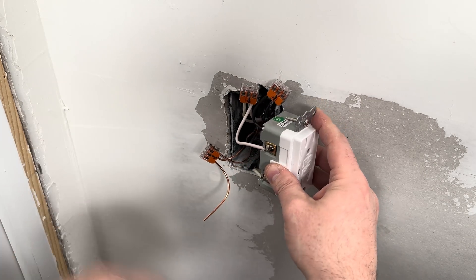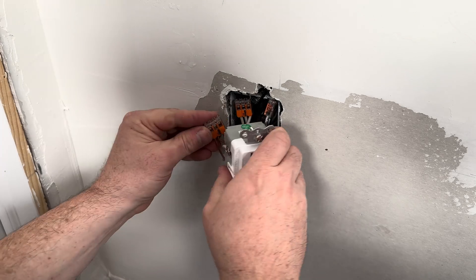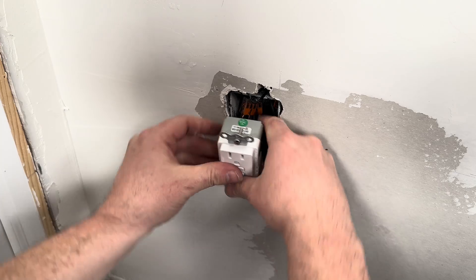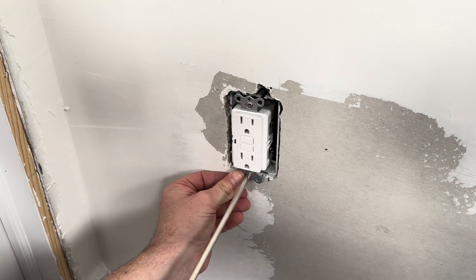You don't have to do a pigtail — you can directly connect the load wires to the outlet — but the pigtail method works great if the wires are too short or there are too many wires going into a box. For me, if there are three or more wires, I think the pigtail method is much easier to do.